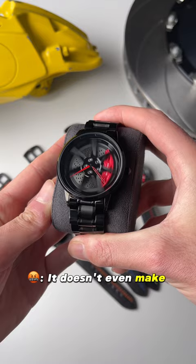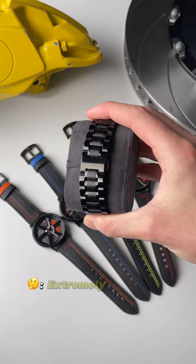It doesn't even make any noise. And it spins too fast. Extremely misleading — because it's better quality in real life than on the website. And they gave me two free leather straps.